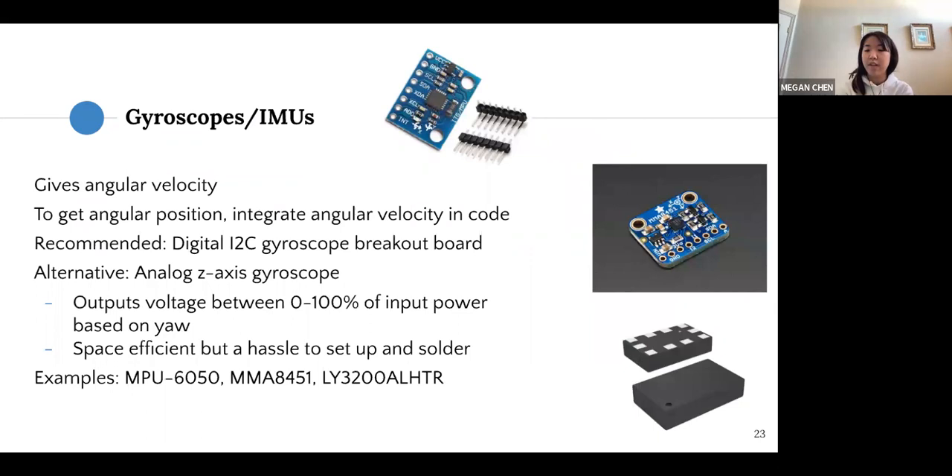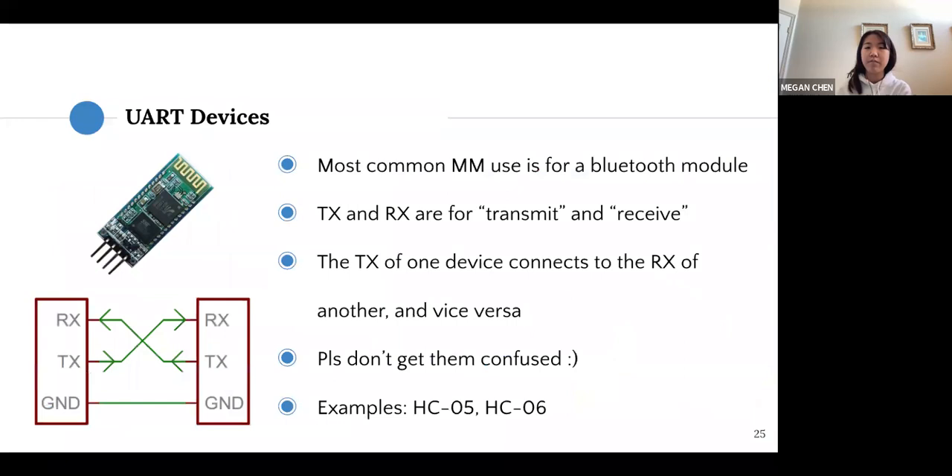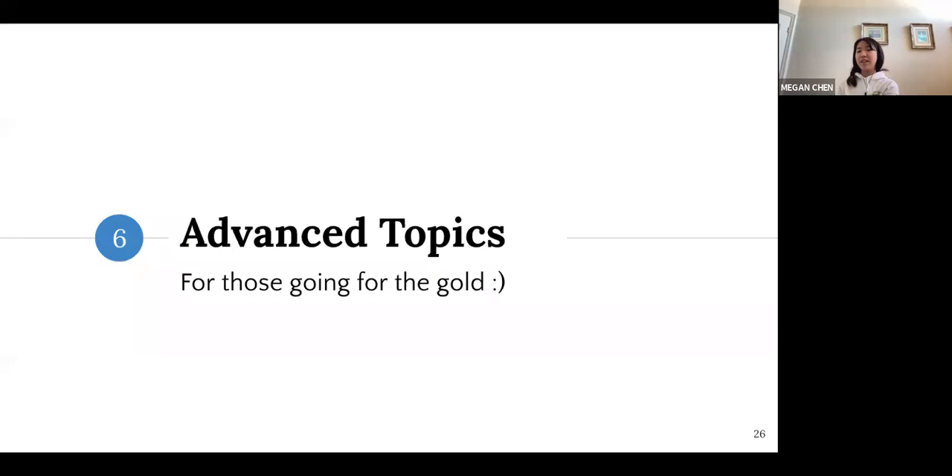There are more I2C devices like gyro breakout boards, screens, and other displays. The cool thing is you can connect multiple I2C devices to the same pins of the microcontroller, as each I2C device has a unique address, which is how we differentiate between them. For UART devices, we most commonly use them for Bluetooth modules — TX and RX are for transmit and receive, and the TX of one device connects to the RX of another and vice versa. Don't connect TX to TX or RX to RX.